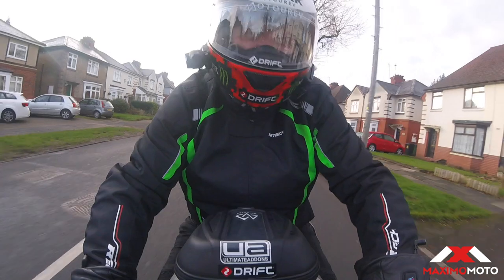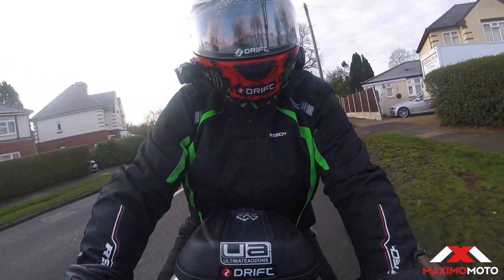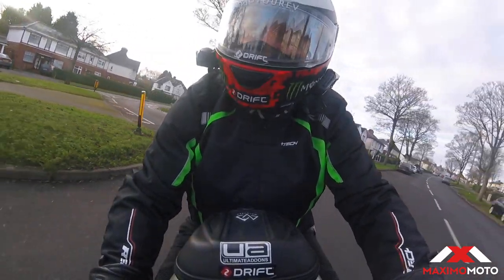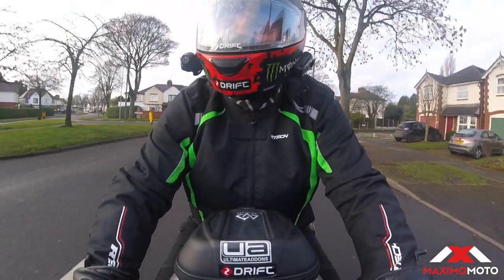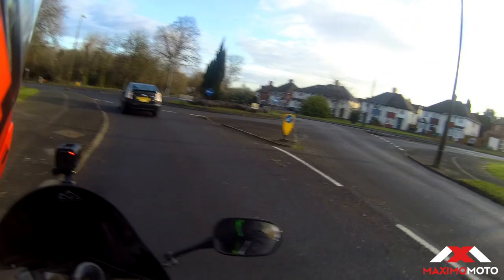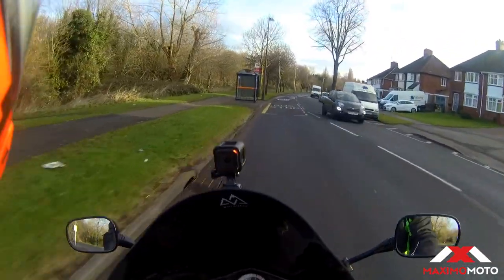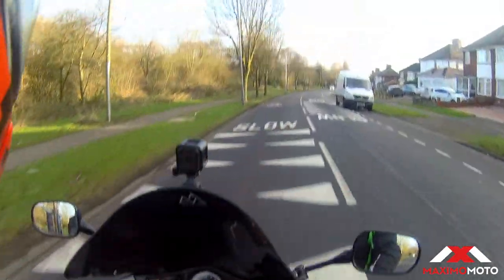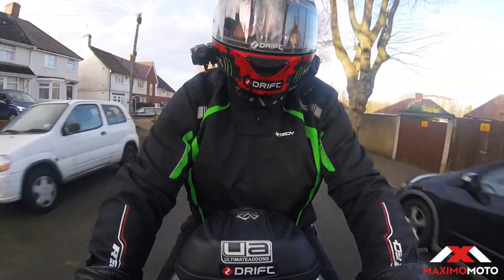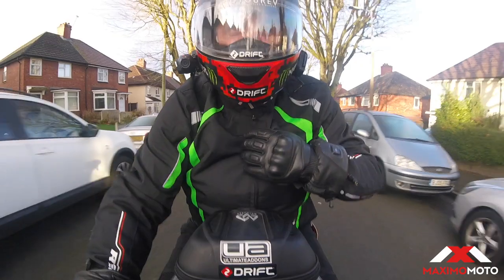It ain't no Alpinestars — it's £49. 49 smackers, that's what it's going to cost you. This is going to be part of our 'Get Kitted Out on a Budget' videos where we're going to be checking the stock from the shop. I've got my Arctic Tornado 2 boots on — I've been that impressed with them I went back to the shop and bought them. But so far the coat is good — I like it a lot.